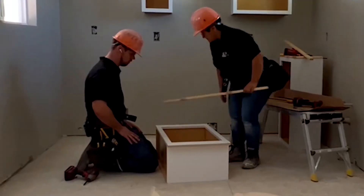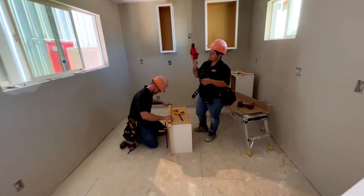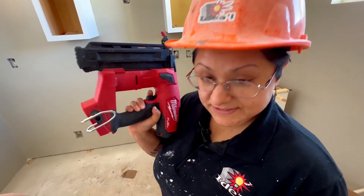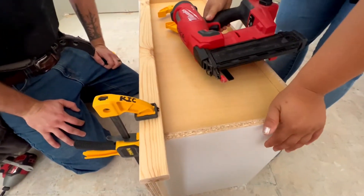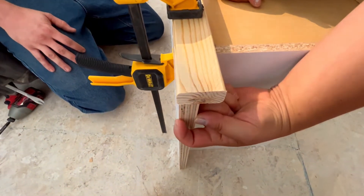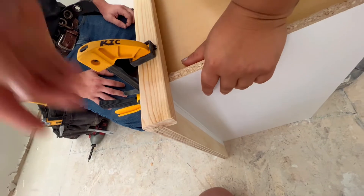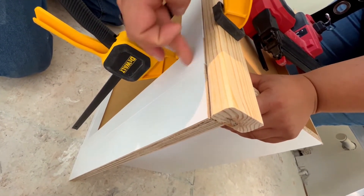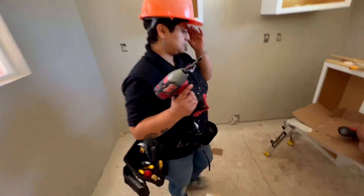We're going to use the brad nail gun in just a moment — we need a battery for it. But this is where we have to be really careful. If you look right here on the side, this is all the space we have and this is how much it hangs over, so we don't want to get that nail too close to the front because then it'll damage the face frame, and that's not something we want to do.